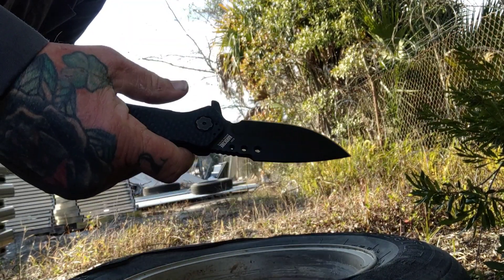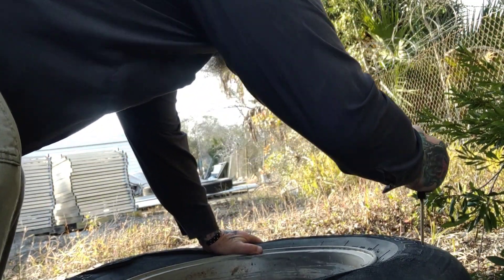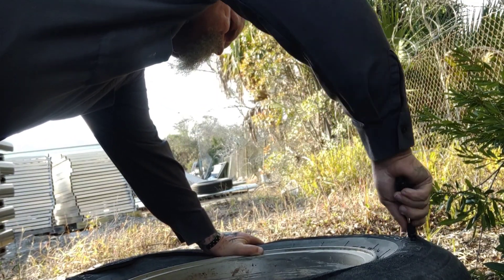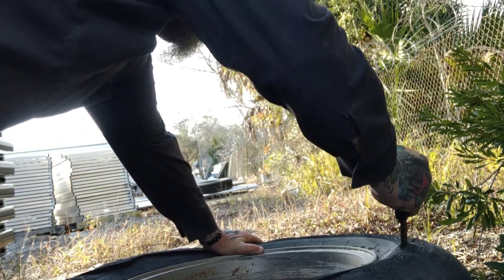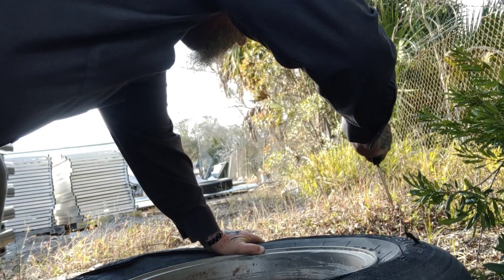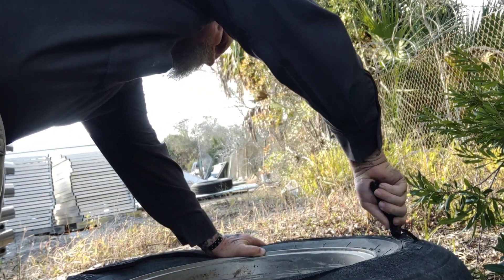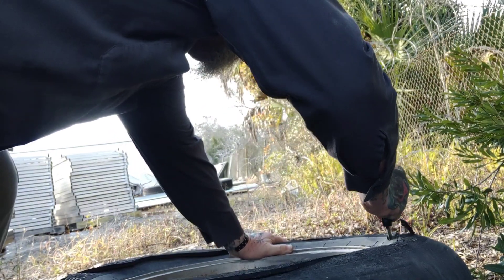Halfbreed Blades is out of Australia. We're going to stab this tire here several times. The knife is a frame lock. The blade length is 3.5 inches. The steel is CPM S30V — I am a big fan of S30V. It has a .19 inch or 5 millimeter thickness, and the Rockwell hardness is 59 to 60. It is a hollow grind.